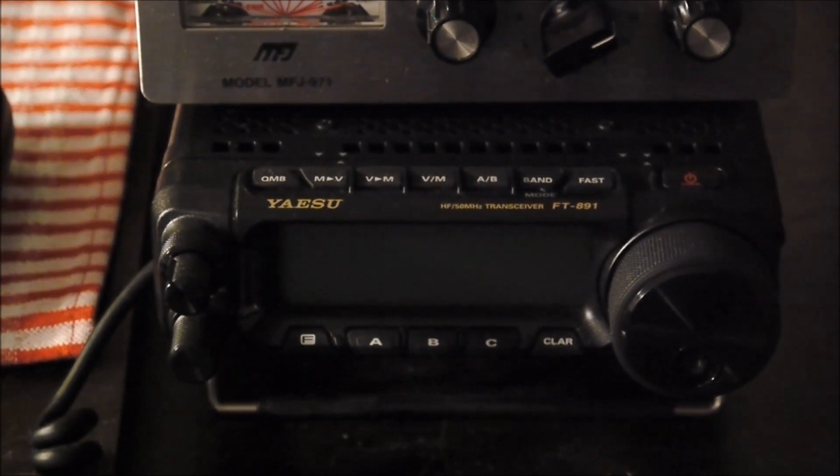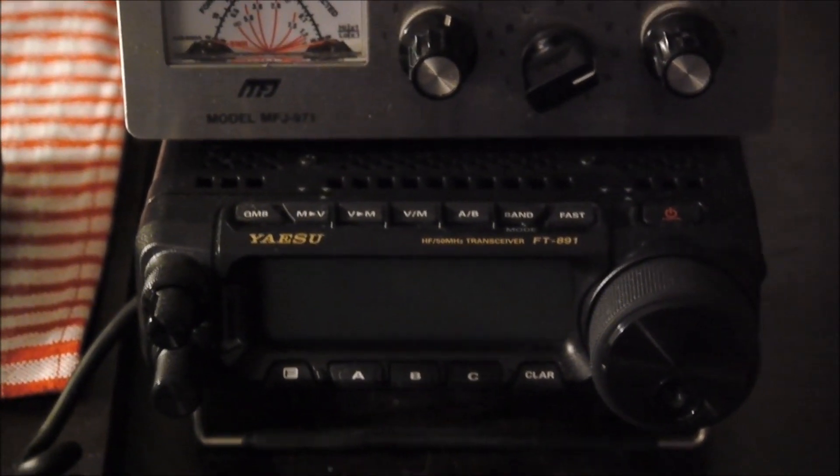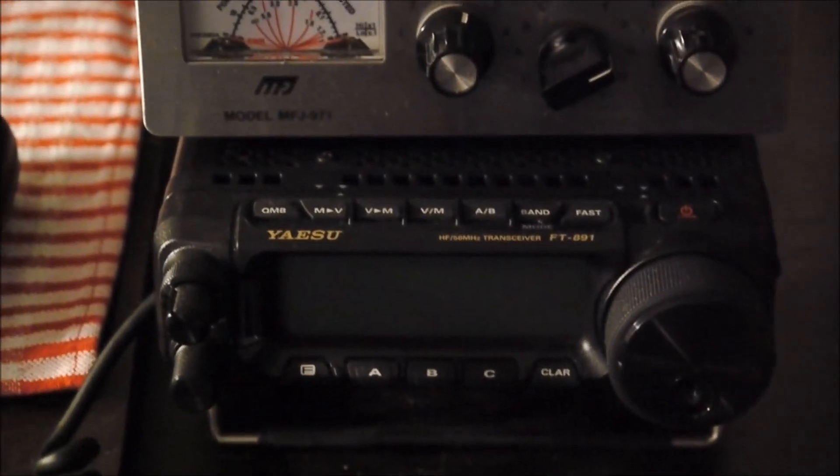You can see here the Yaesu FT891. One thing I'd like to do — let me get it in focus — is do some comparisons between these two to show just how good the Sony really is.